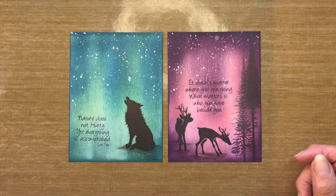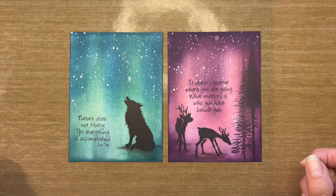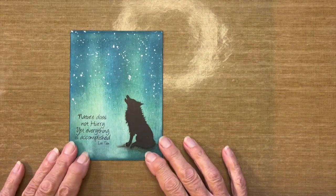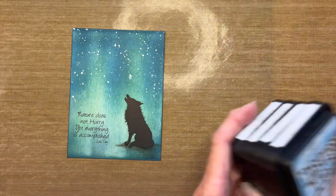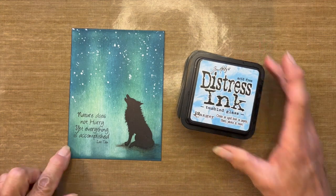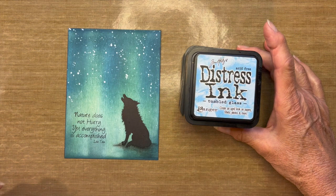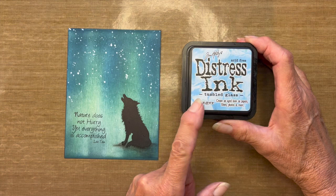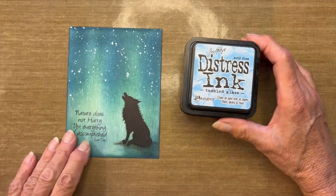Let's get started on these cards. I'll go over the supply list for each card separately. Today I'm using Distress Inks — you could use Oxides. The reason I chose Distress Inks is simply because I had the colors I wanted in this specific line. I didn't have them all in the Oxides, but either would work.